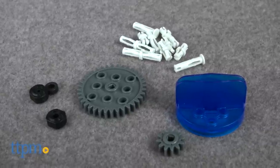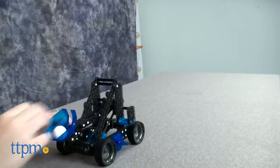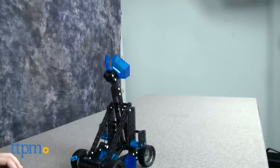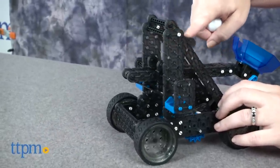Once the catapult is assembled — more on that later — turn the knob to bring the bucket of the catapult however far back you want. Use the launching lever to lock the bucket into place once it has reached your desired angle. You can also change the angle at which the ball will fly by adjusting the T-shaped piece in the middle.